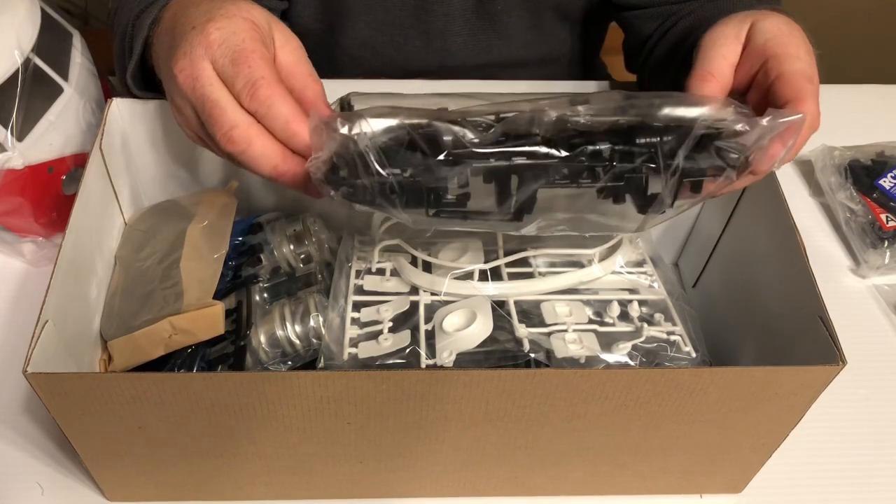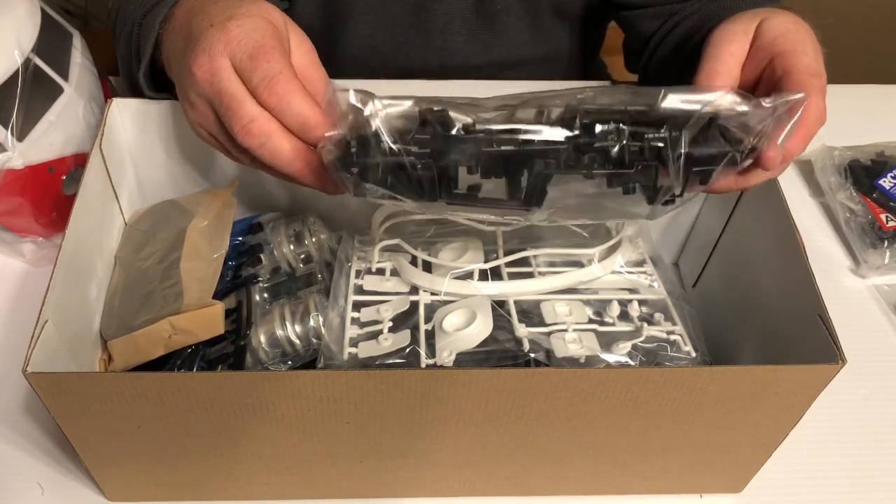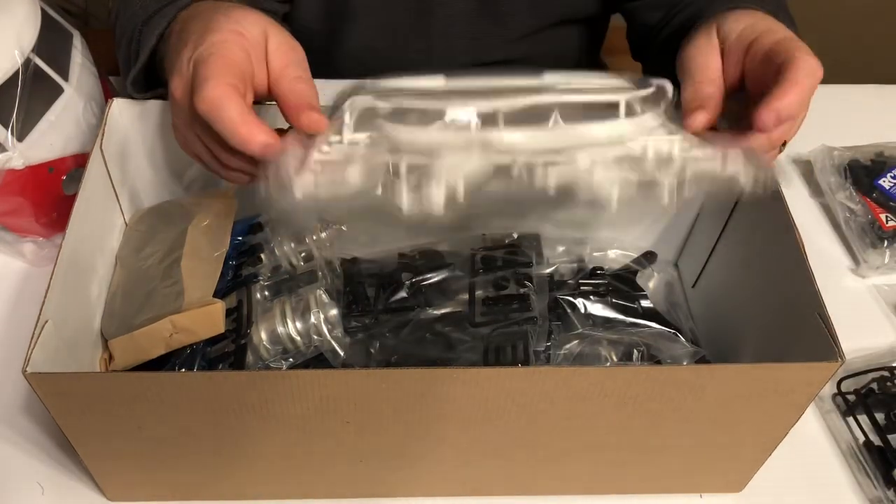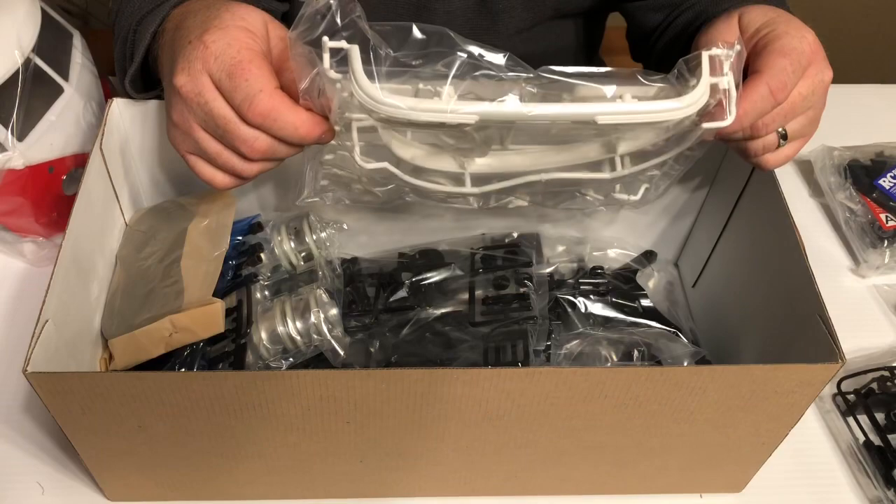I'm not quite sure what this parts tree is, but it looks like you've got some bumpers on it.